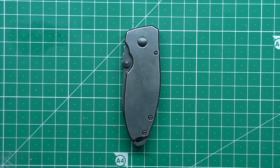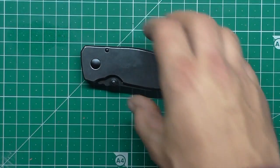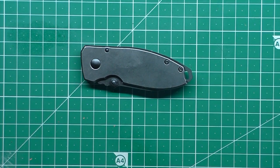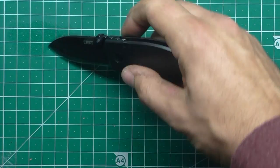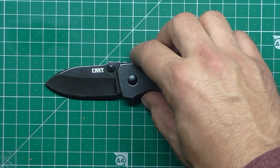It was on all of the EDC sites, it was everywhere. So let's get a handle on what it is. This is a very small knife. Let's compare it to some other knives that I have on hand — I'll fully open it and put it in the middle there.